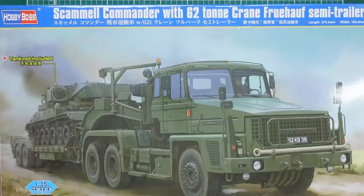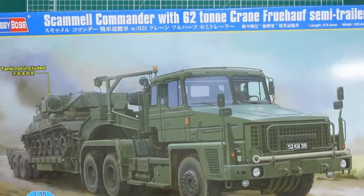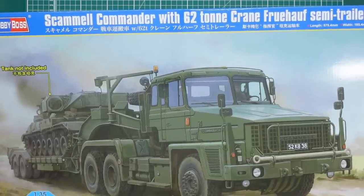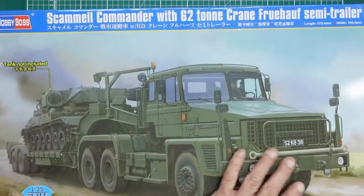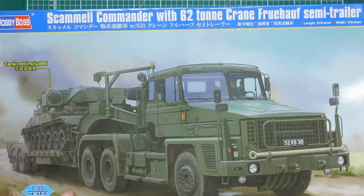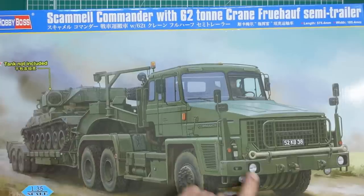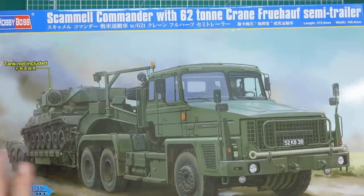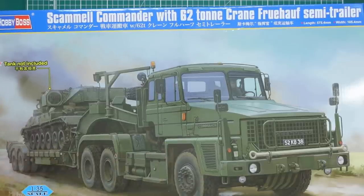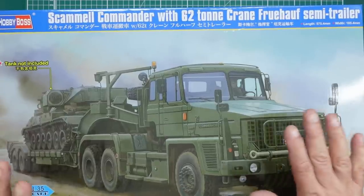So what have we got here? We have got the brand new kit from Hobby Boss - this is the Scammell Commander with 62-ton crane through half semi-trailer. This was used primarily for transporting Challenger 1 and Challenger 2 tanks. And here's a first on a box - it says 'tank not included'. Normally these Chinese manufacturers give you an image like you buy a truck and it'll be towing a gun, and it's only the truck you get.